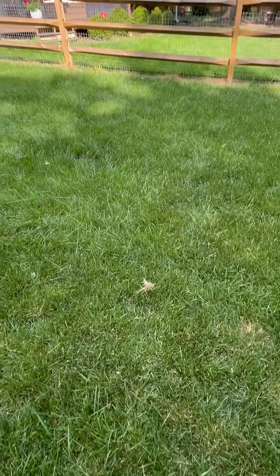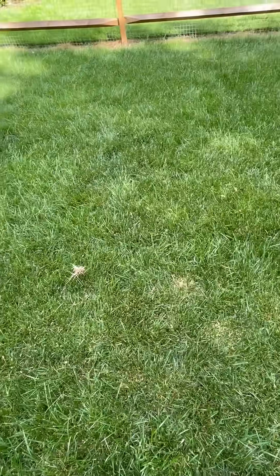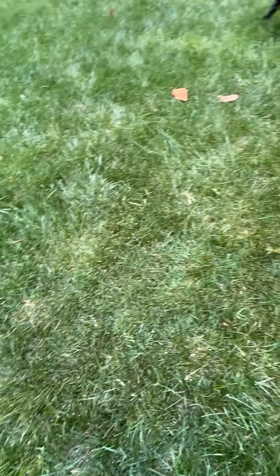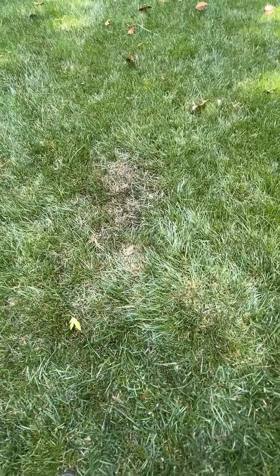Hey everybody, just wanted to show you in my backyard here. You can see the tall fescue is doing great, and then in a couple areas you can see these brownish areas starting to form. This is a good example right here of brown patch fungus.